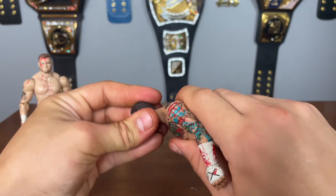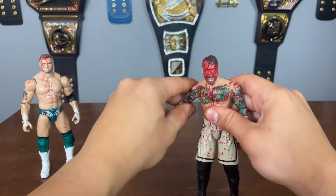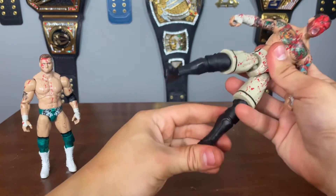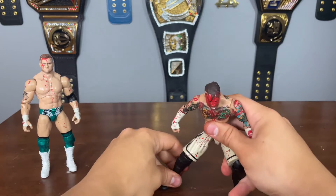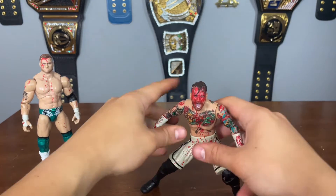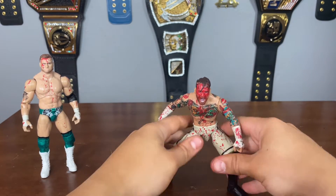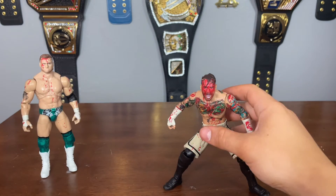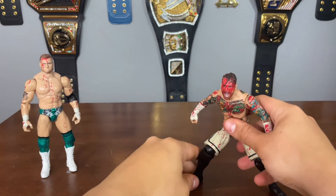Let's pop off some head sculpts and play around. We have the screaming head scan — this is the one I'm going to use. This is clearly the action head scan — you can tell this is the moment when he's about to pin MJF after hitting him with that ring. Very cool bloodied CM Punk.